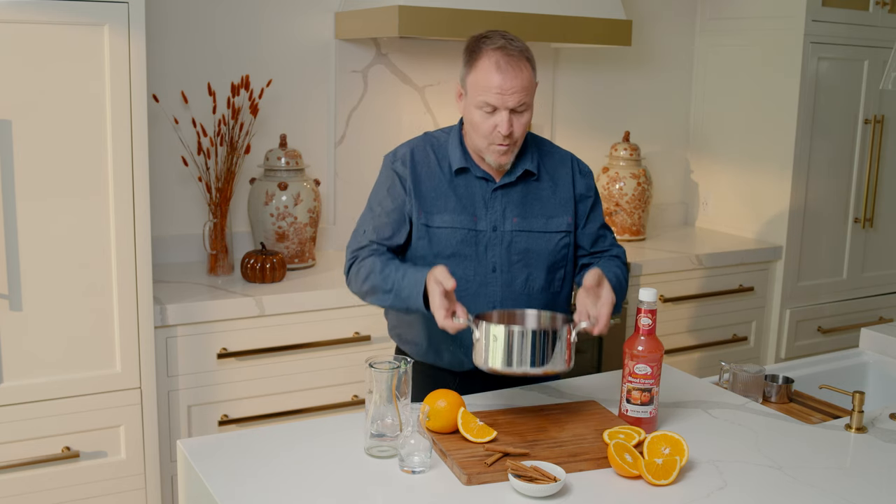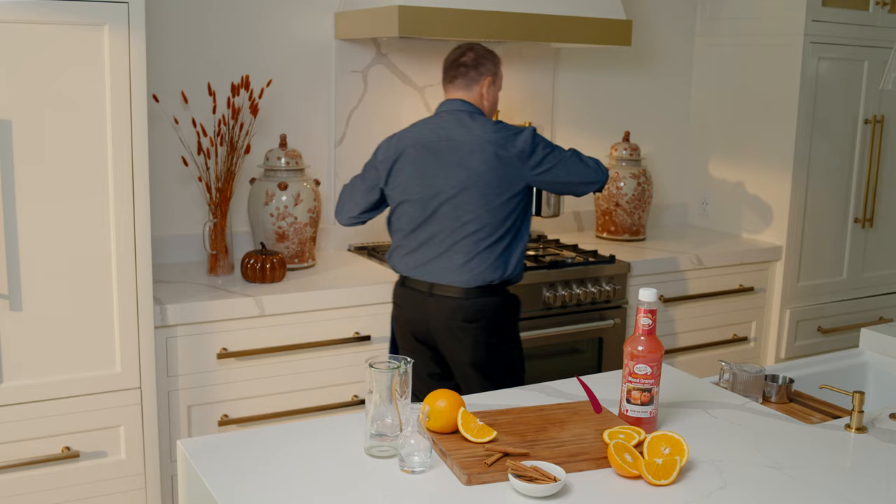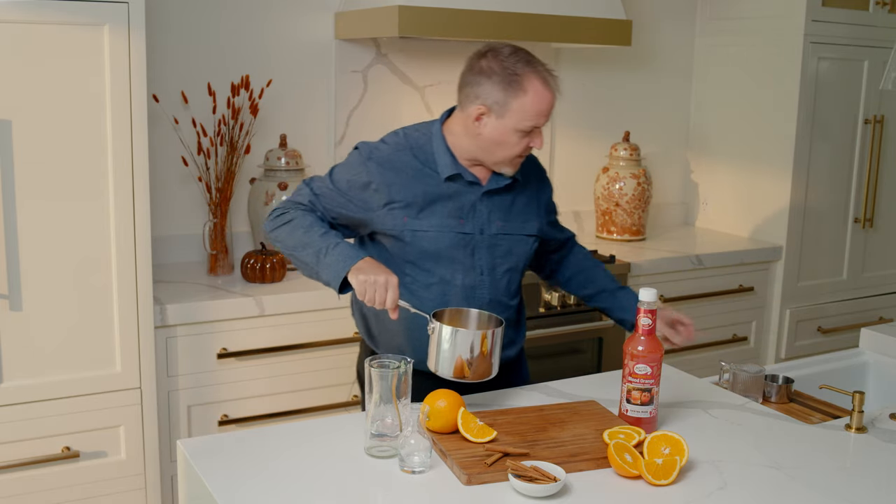Now this is ready for the stove, we're going to heat it up. If we bring it just to a gentle boil, all those flavors will come together.